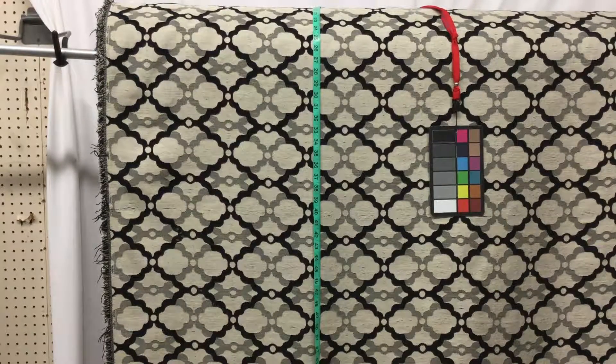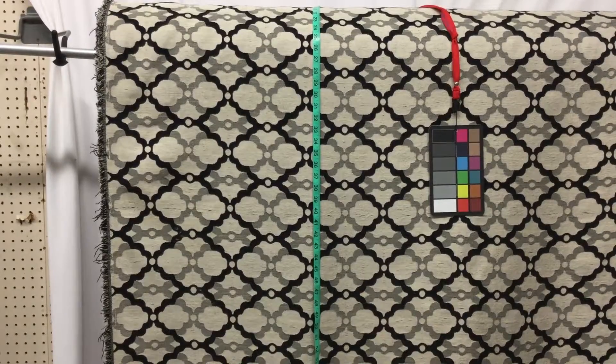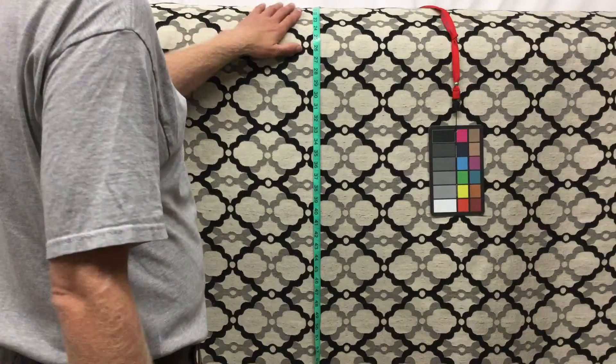This is a really heavy weight upholstery fabric. Very, very durable, and a little more modern design.